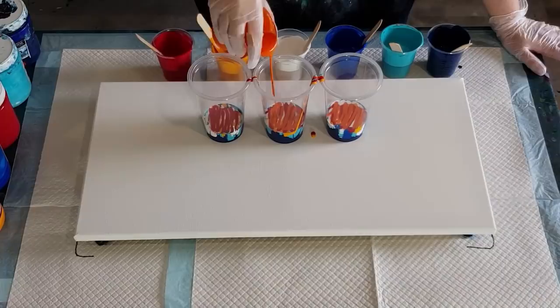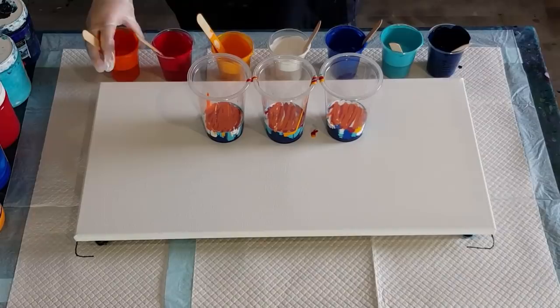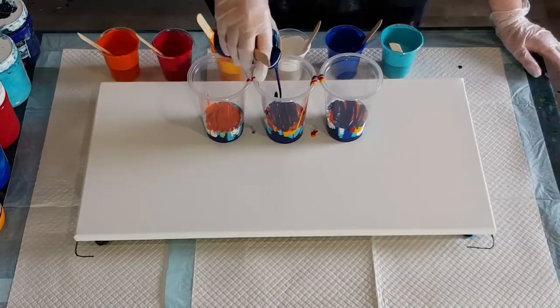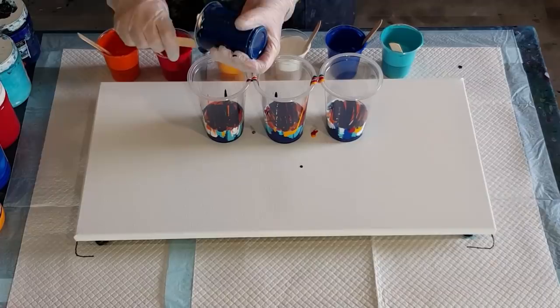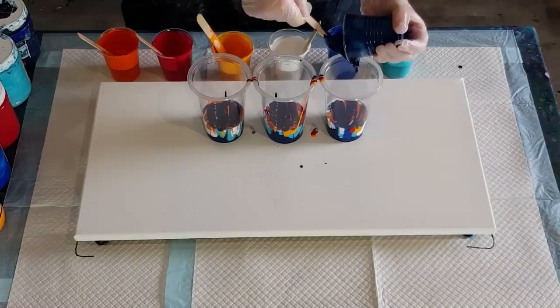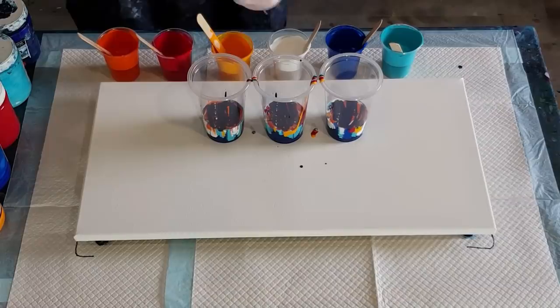I'm hoping I've got enough red in here — I really want a good pop of red like that oriental one I did with the swipe and then the balloon dips. I'm kind of going for that, but I know I won't get it because that was a swipe and this is a flip cup, and I've only got one red. So I'm thinking the orange and the blues are kind of going to take over, but I'll have a go. I've got my little glove blown up to make a balloon. I prefer the glove — it's kind of softer and I get a nice little flower when I dip it.